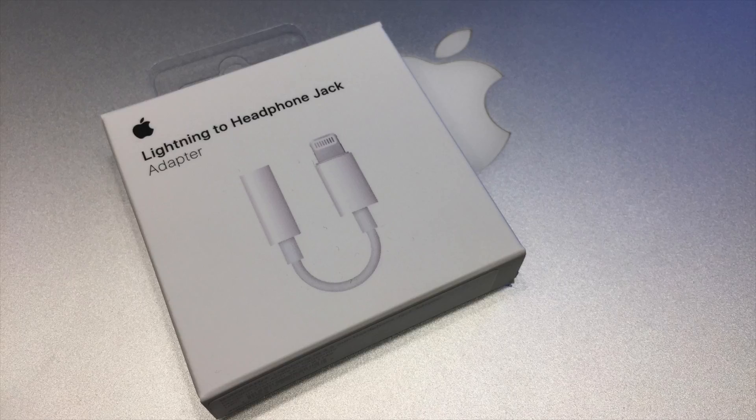Hello and welcome to Buyer's Recourse. On this channel we try to help you make purchasing decisions regarding electronic products with reviews and information gained through our thorough testing.